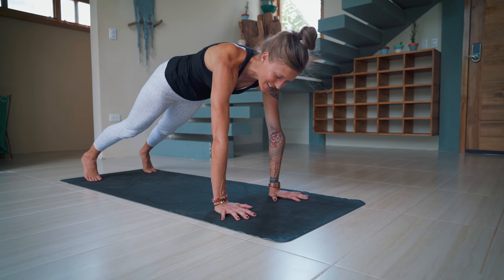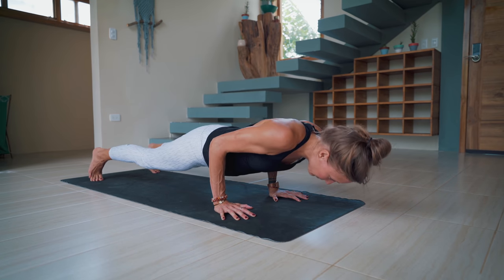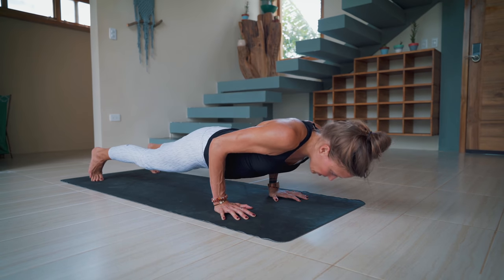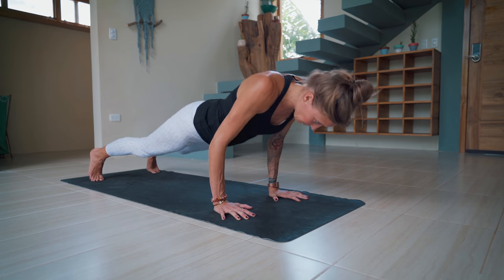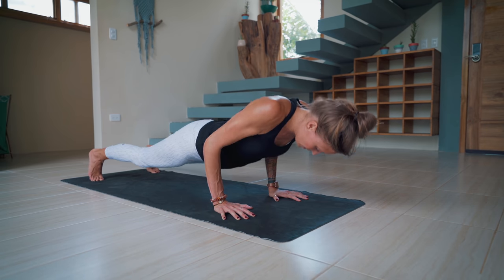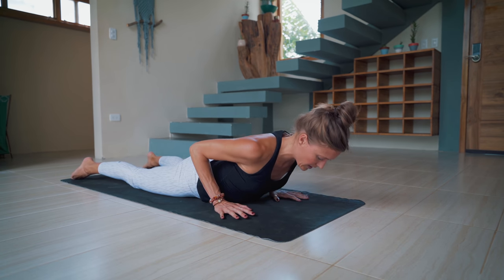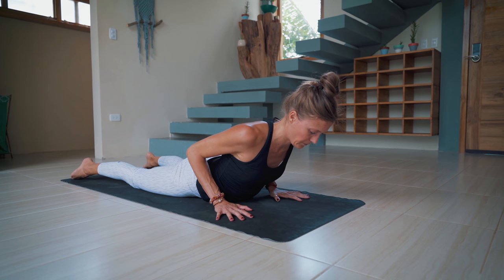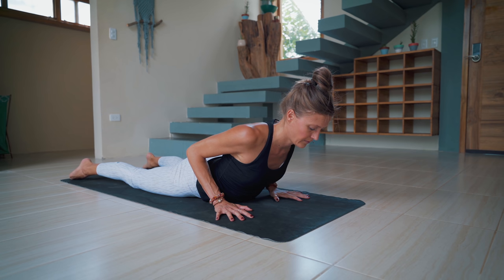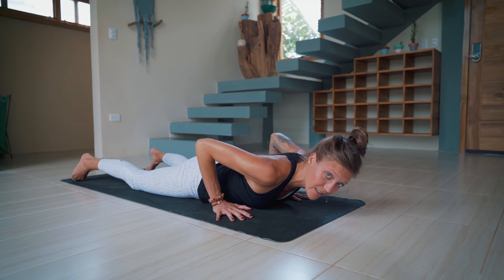What do you say — three more push-ups? Yeah, let's do it. Shift forward, lower down, press it up. Two more, make it good. If you need to set the knees down, please do. And lower all the way down. Tuck the toes, inhale, lift the chest. And exhale, lower down. Press the hips back to the heels — child's pose.